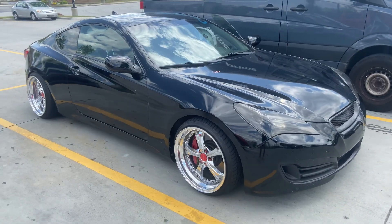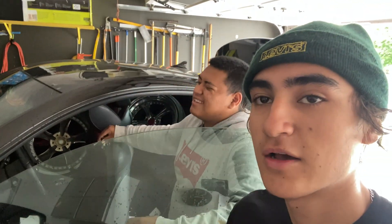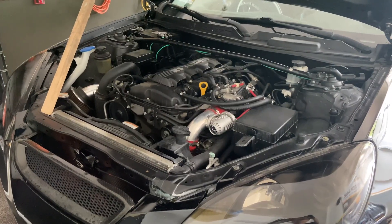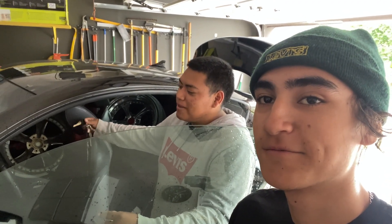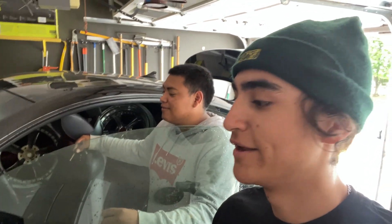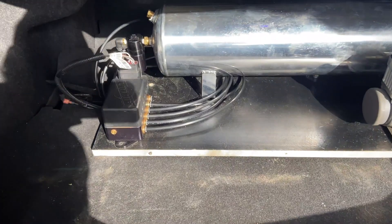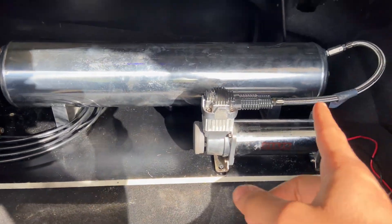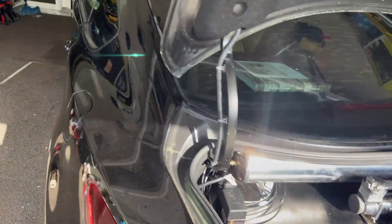Good morning guys, welcome back to Same But Different. In this video we're gonna be back in a Honda Genesis. Tell us about what you got done to this car so far. So this is the Genesis we're gonna be working on today. He's already done some things to the back, like started with the airlines right here. He has a tank, the compressor, and he's already ran the cables to the front.